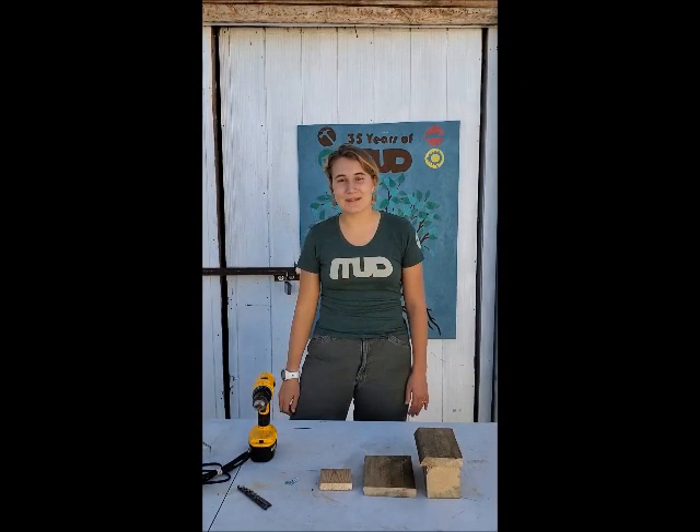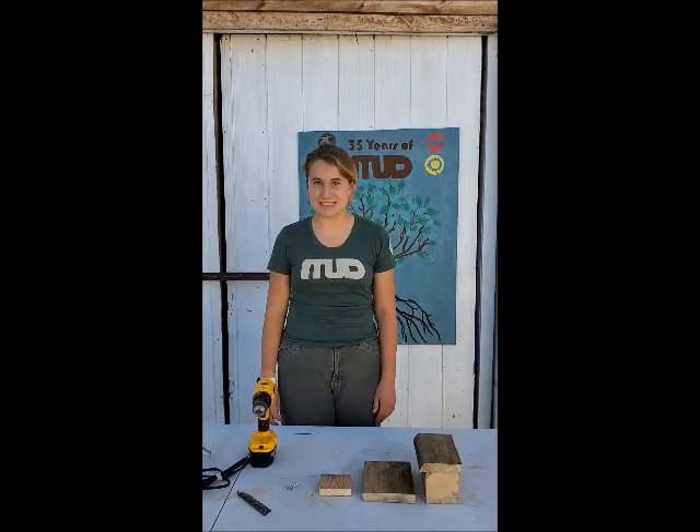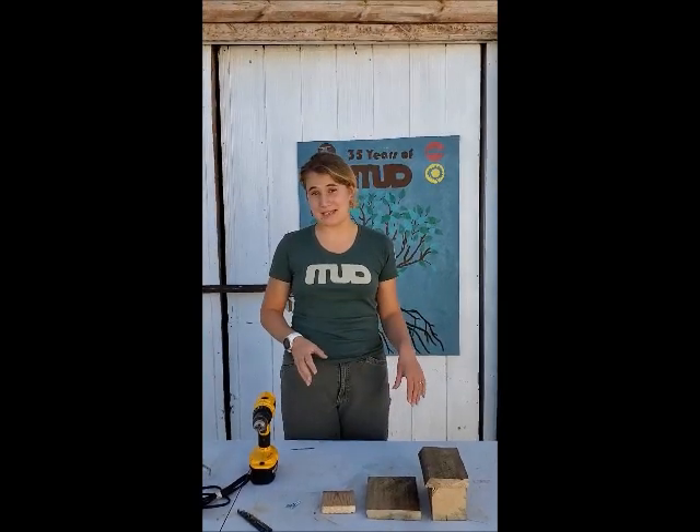Hello! I'm Claudia and I'm a Tool Librarian at the Missoula Urban Demonstration Project. Today we're going to be going over how to assemble your mason bee kit.